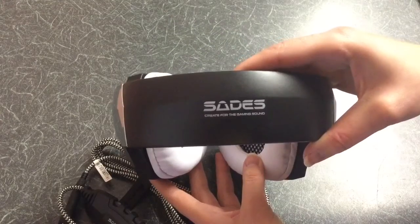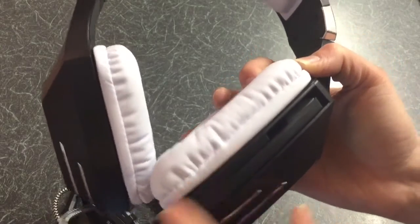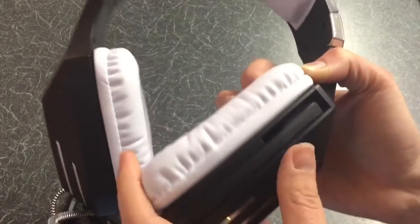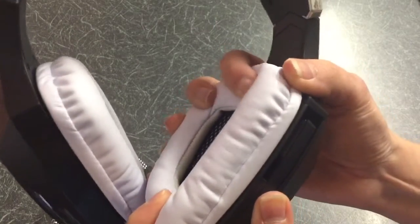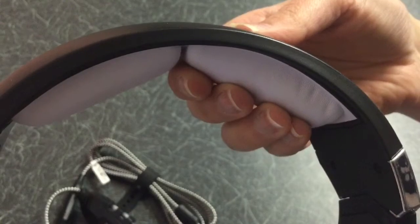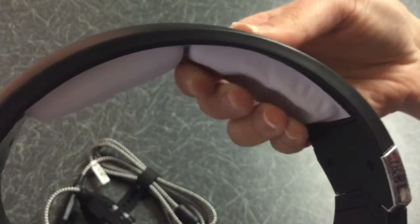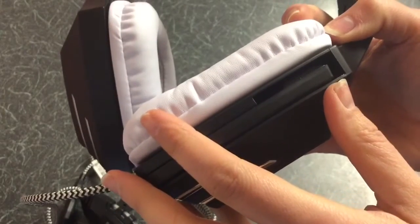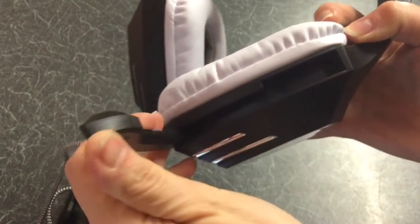Quality is high, quite heavy in terms of design, with lots of padding on the ear cups and on the headband. The mic comes out of the unit.